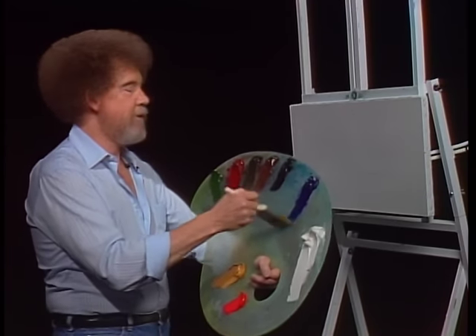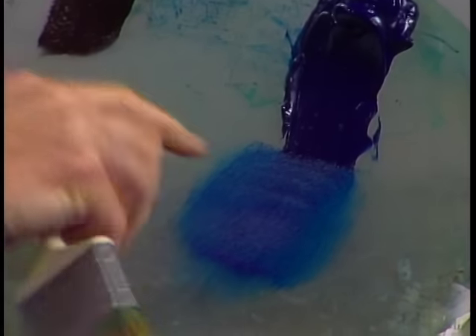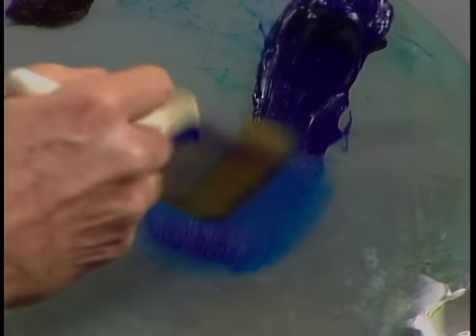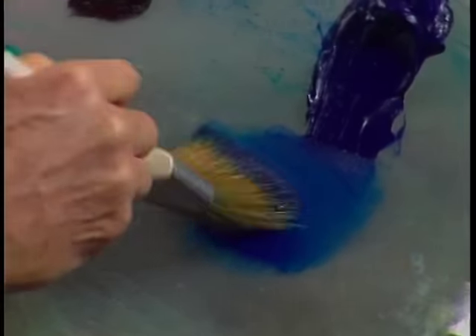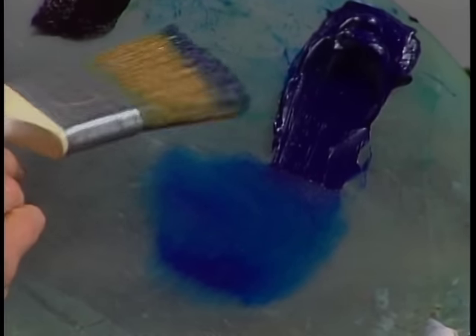We'll start with a little 2-inch brush. I'm going to a small amount of the phthalo blue — just tap a little into the bristles. Notice we pull the paint out very flat so we can just pick up a little bit of it. If you go up into the big pile, you're going to get too much. Just a little. We want a little, and we tap it into the bristles. That helps assure a nice even distribution of color all the way through.